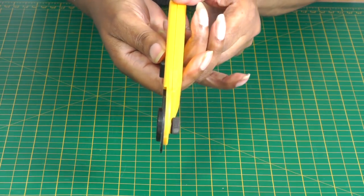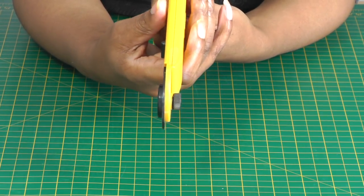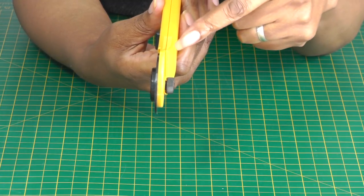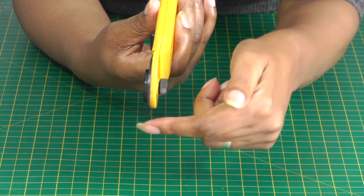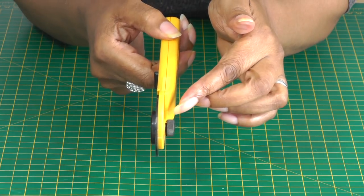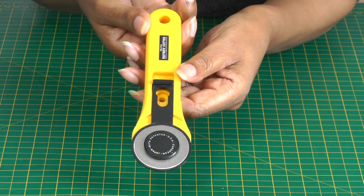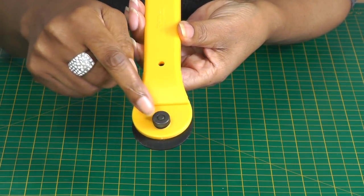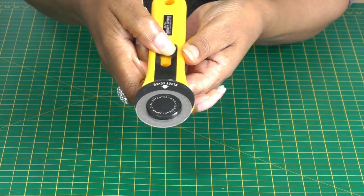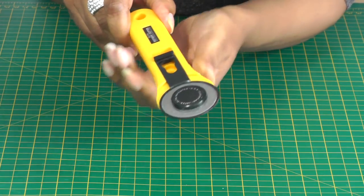I call this the 'slider' one. A useful tip: this cutter can be used by both left-handed and right-handed people. The handle has the same mechanism on both sides — the blade is currently on the right-hand side, but it can also be moved to the opposite side, making it much easier for left-handers. There's also a large screw on the back used to remove and replace the blade. Pull the slider back to expose, push forward to cover, and it's safe to set aside.